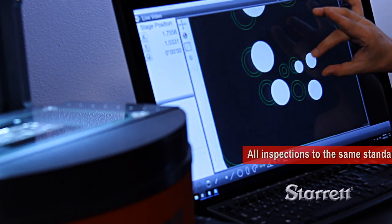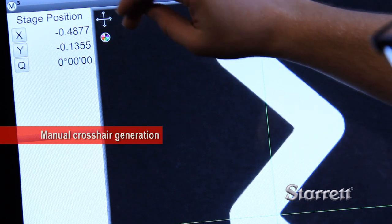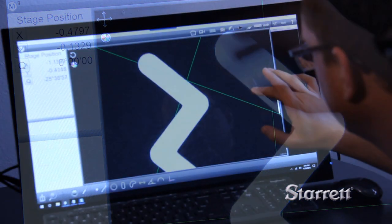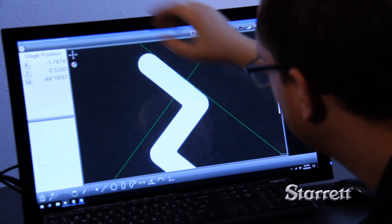Accuracy and throughput for optical inspection is raised to a whole new level. A DXF crosshair tool is available for manual point collection. This can be translated or rotated for simple part measurement in the field of view.